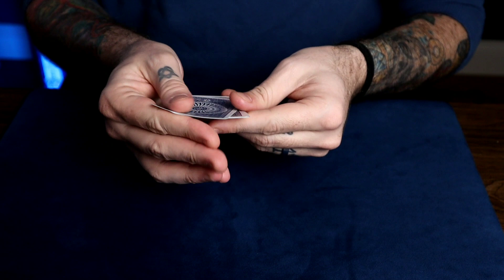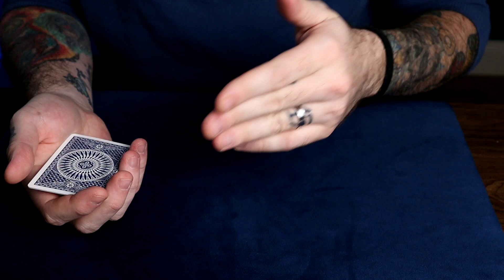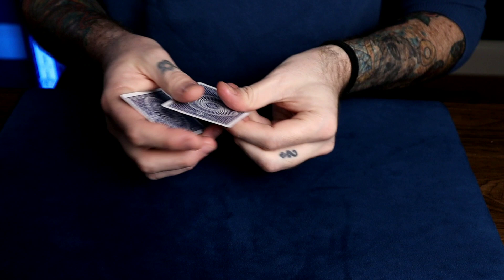A good way to get good at both of these is by first doing the Elmsley count, then at the end of that the card will be positioned for the Jordan. So just do the Jordan count now, and then do the Elmsley count right after. So you're just repeating the Elmsley and the Jordan over and over just to practice. We have an Elmsley count and we have the Jordan count.